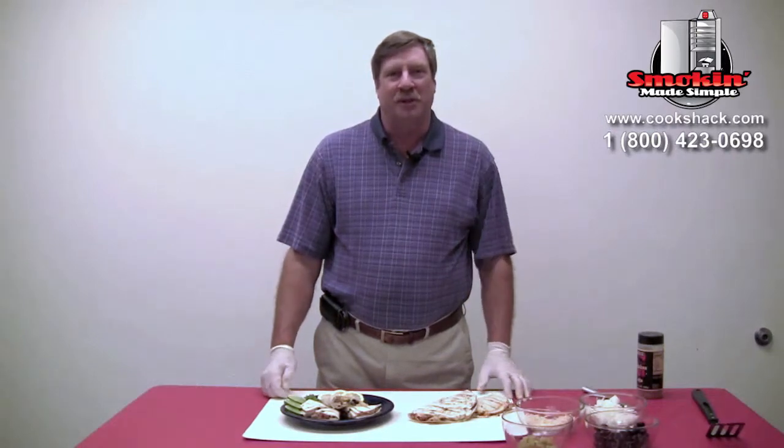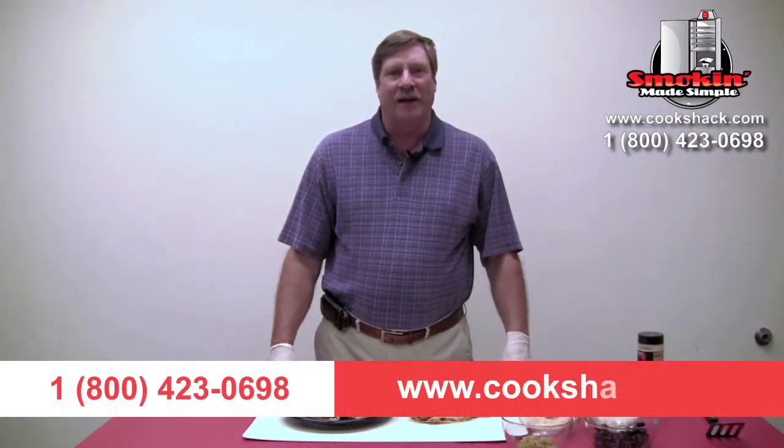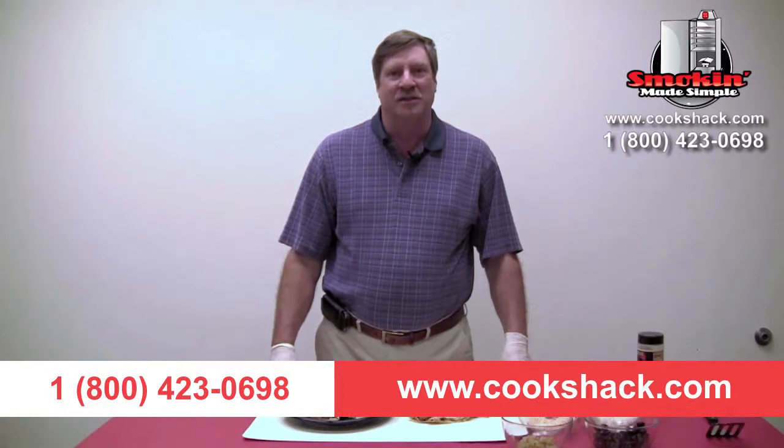If you'd like more information about Cookshack and our pellet grills, give us a call at 1-800-423-0698 or visit us on the web at CookShack.com.